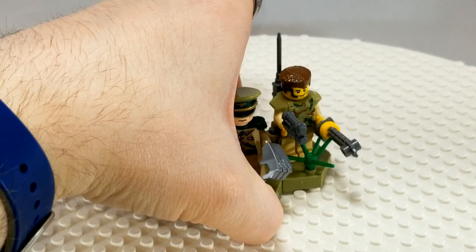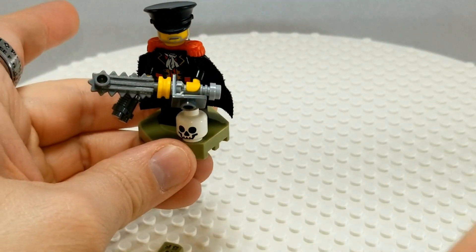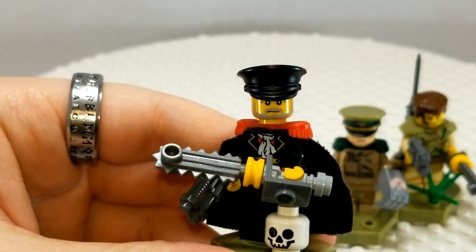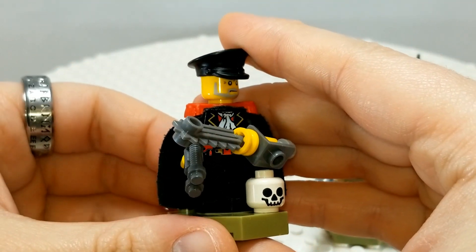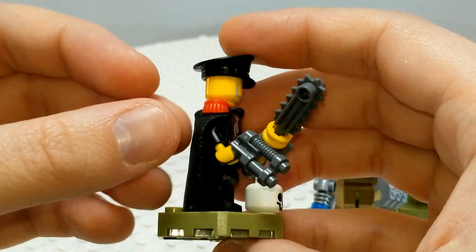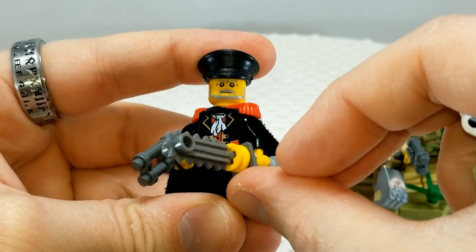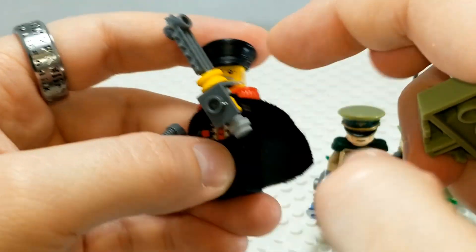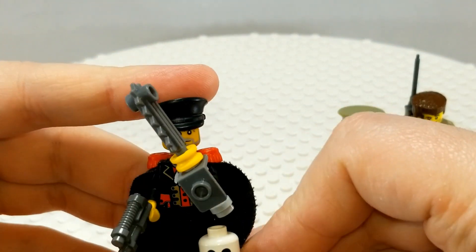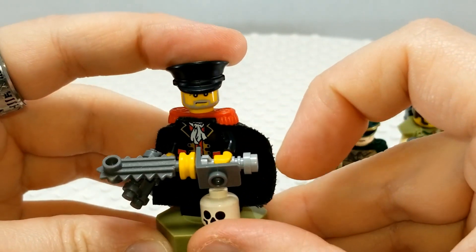I don't have a lot of figures for the Imperial Guard — here's three. I had more, but they were mostly made out of Rebel Trooper parts and I wanted my Star Wars guys back. This is an Imperial Commissar. Looks like he's already stopped a coward. He's just got a chainsword and a basic ranged weapon. Imperial Commissar — grouchy dude. He kind of looks like a Russian, but obviously he looks like a Russian because he's a Commissar.